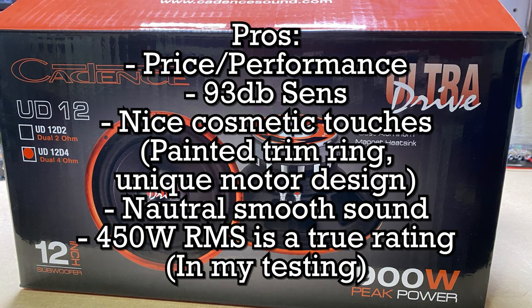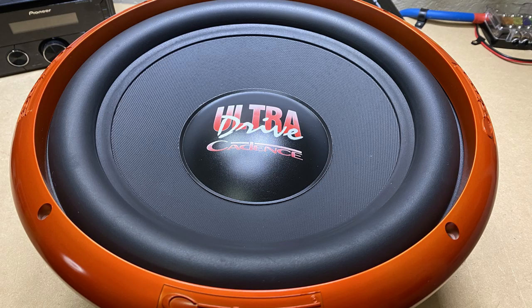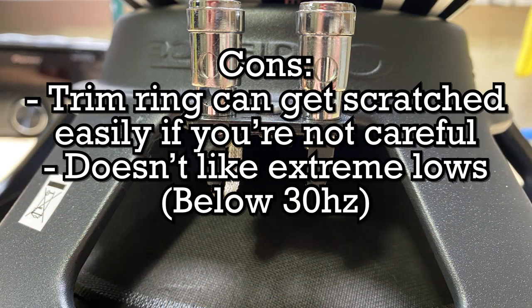All right, you all got to hear them. What did you think? I think they're a pretty decent sounding subwoofer. They've got a lot of pros: the price-to-performance ratio is good, the high sensitivity definitely helps, they have some nice cosmetic touches, the natural smooth sound is pretty good, and they are true to the 450 watt RMS rating in my testing.